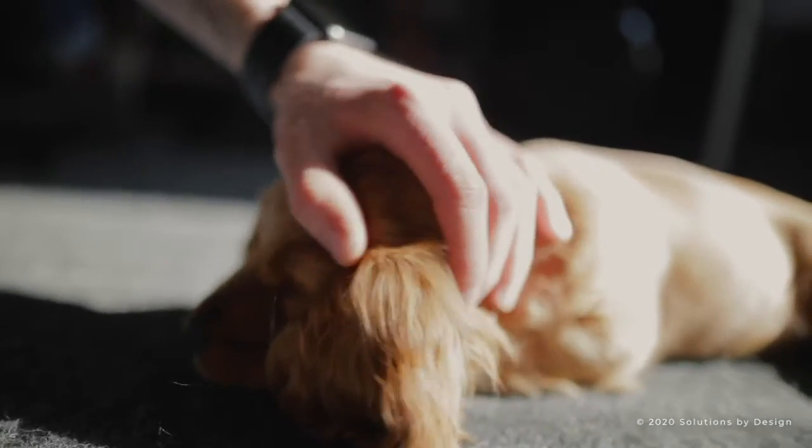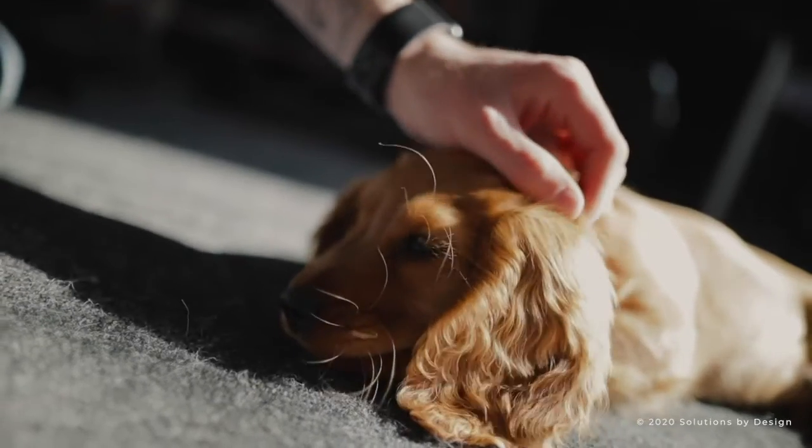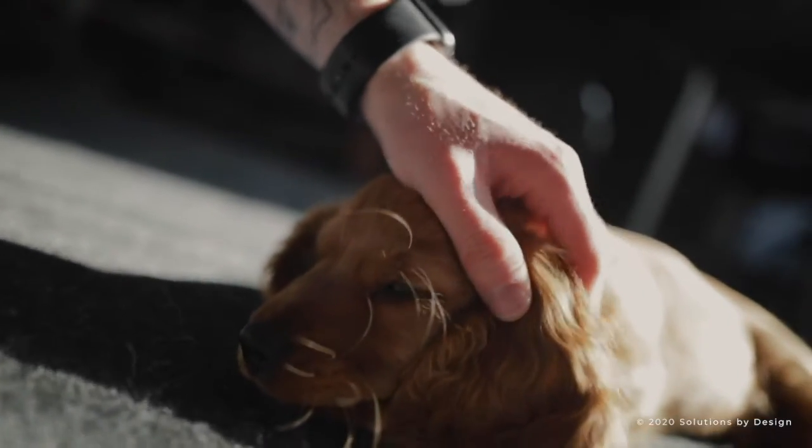Most pets are a bit resistant to cleaning the first few times. However, the more you clean their ears, the more they become used to it and more cooperative.